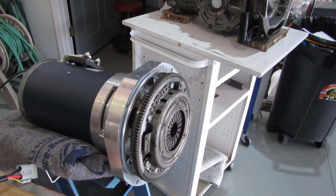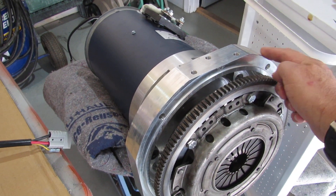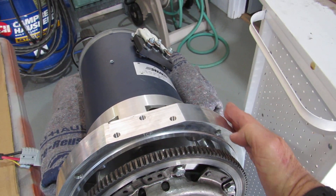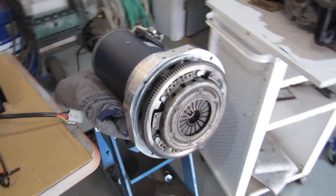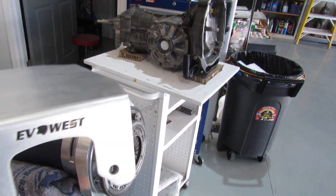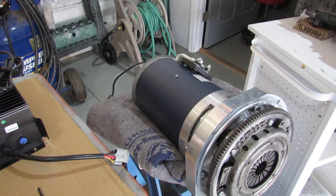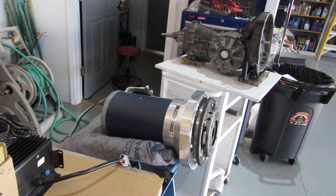I ran into a little bit of a problem — I didn't realize this, but when I mounted this adapter from the motor to the transmission, I had put it in the wrong orientation. I had this flat surface right here over on this side. So I tried to mount the controller plate, which is this piece right here. It orients itself like this, bolts down. It wouldn't mount into the back of the electric motor, so I had to reorient this controller plate.